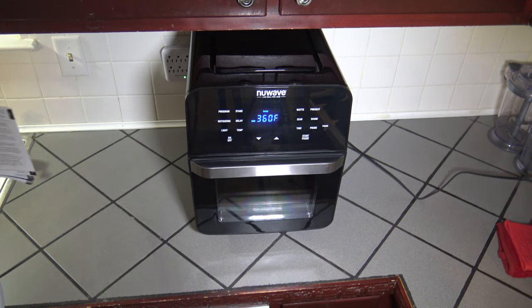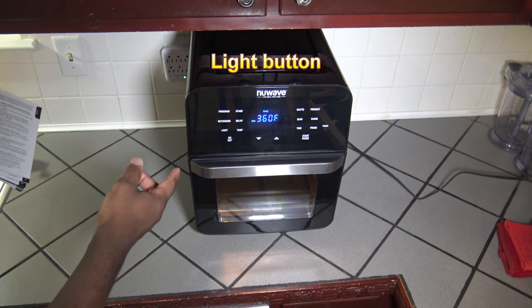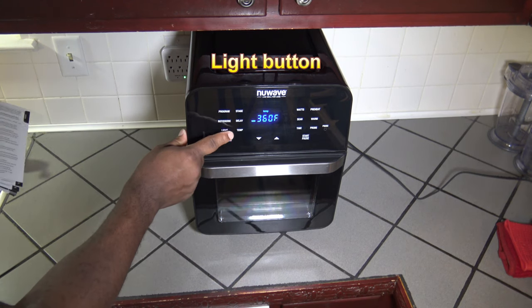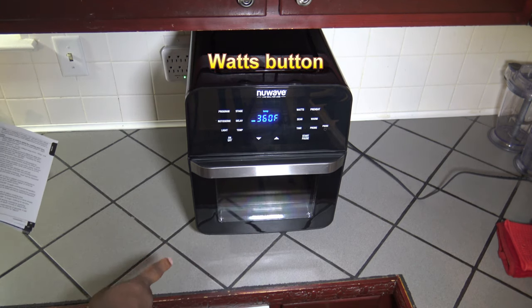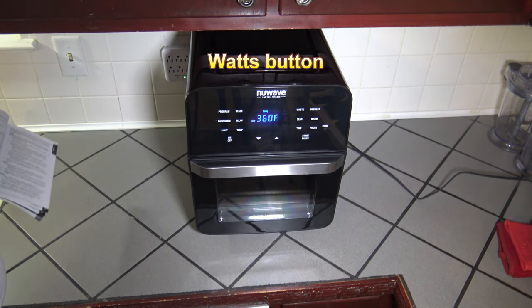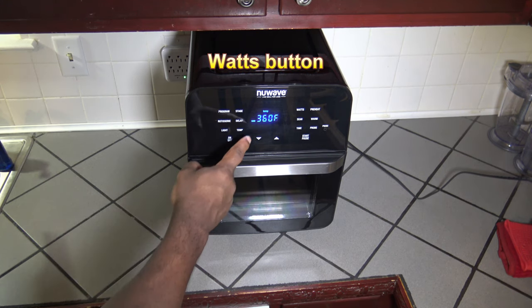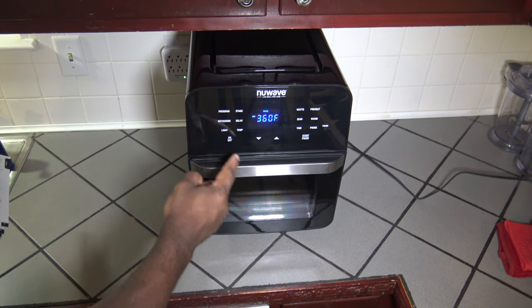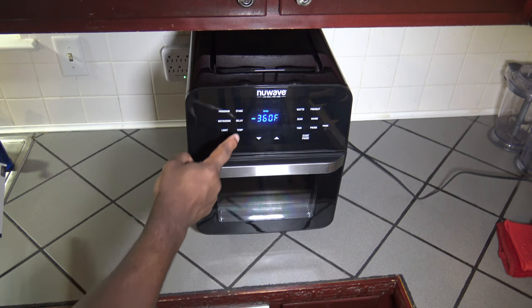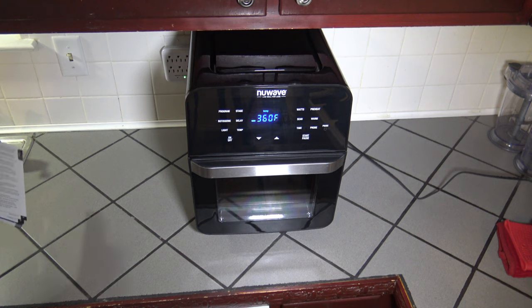Now we're going to go through basically all of the buttons. You can use the light button — if you don't want to open the door to see what you're cooking, hit the light button and you get some light down there — on and off with the light. There's also the watts button. Maybe I'm in an RV, maybe I'm in a situation where I don't want to blow out a fuse — I can lower the wattage. It starts at 1800 watts. Press the watts button: goes down to 900 watts. Press watts again: 1500 watts. Press watts again and you go back to your 1800 watts.